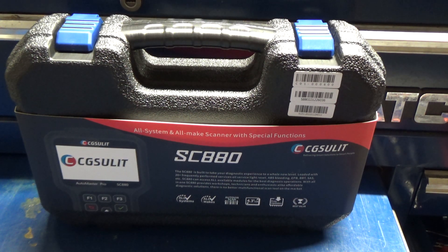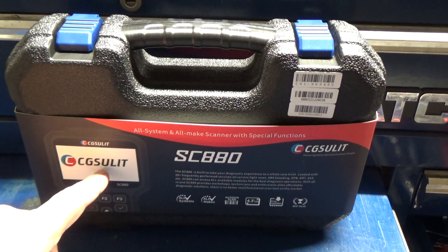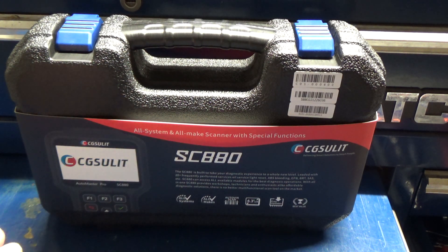I've got another scan tool here that we're going to do a quick review on. This was sent to me by CG Salit, I think is the way you pronounce that. I've got another one of their scan tools that I've had for years. The one I've got is more closer to what I would consider a code reader than a scan tool. This is supposed to be a full-fledged scan tool. They did send this to me for free. I have not even taken it out of the box yet — we're going to unbox it, or unwrap it rather.